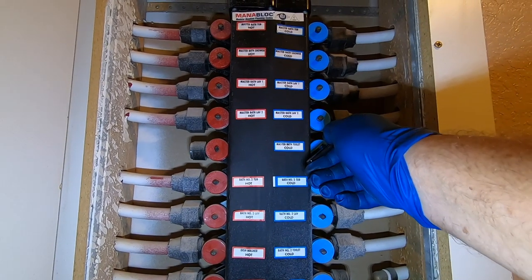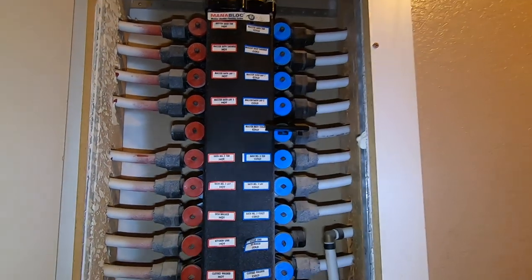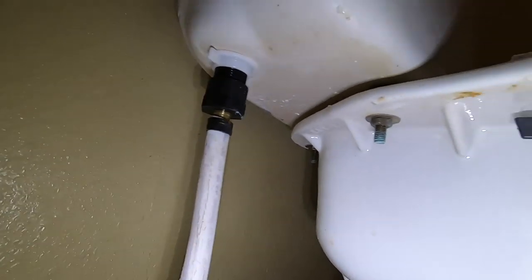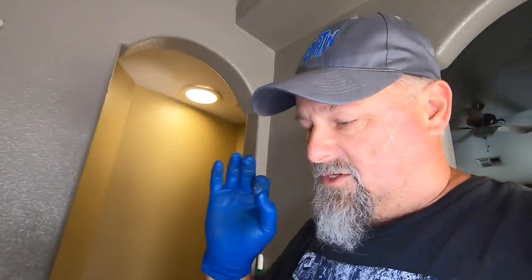Now I turn the water on and check for leaks. Hopefully there won't be any. There we go — let's go see if there's a geyser. The last thing to do is to caulk around the base of the toilet, between the tile and the toilet. It gives it a nice clean look.